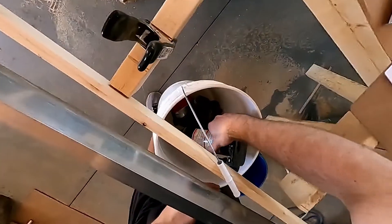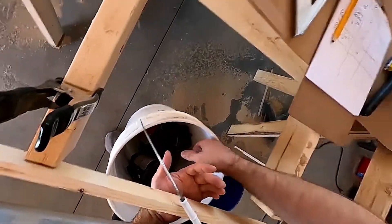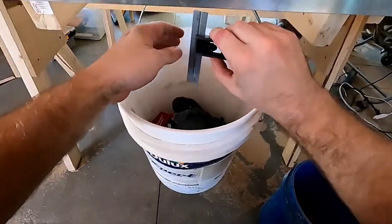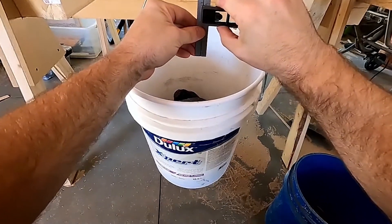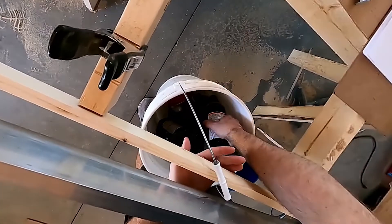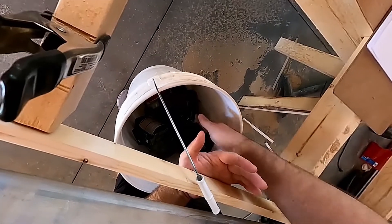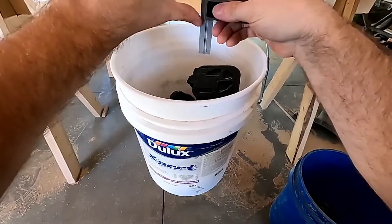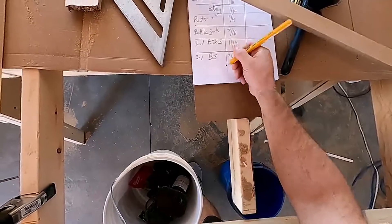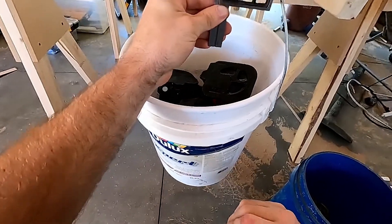Second bottle jack. So now we're flexing down eleven sixteenths, and I guess we just keep adding bottle jacks. Third bottle jack — make sure it's not bouncing. We are down to seven eighths. Third bottle jack done, and we'll do the fourth one. So now we are over an inch — about one and an eighth. I think that's more than reasonable.